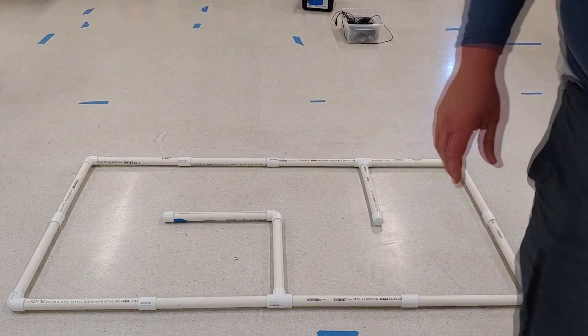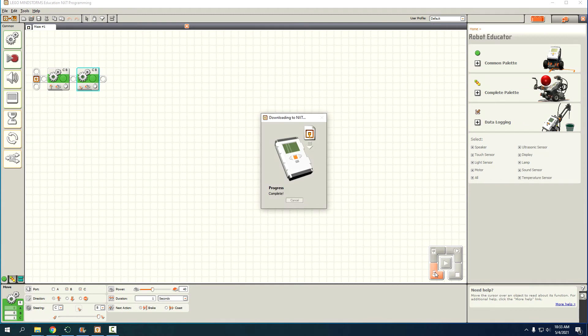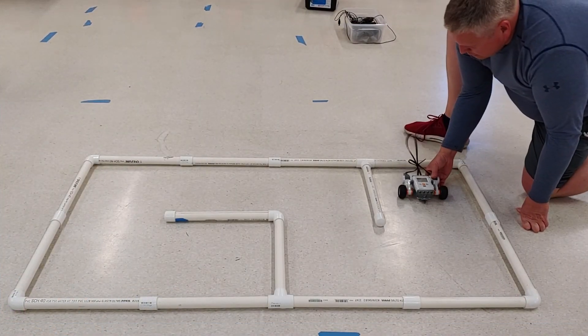Not enough — so maybe one second is going to be what I want. Let's go back and change it again. We're going to increase that up to one second and download. Let's try the new one-second turn.